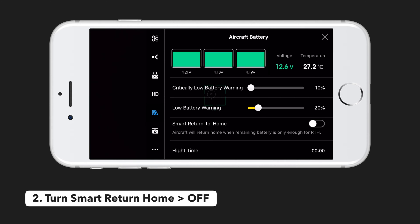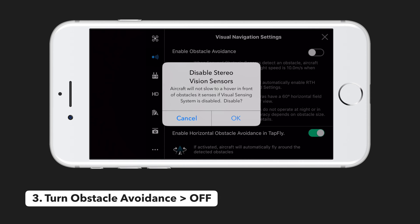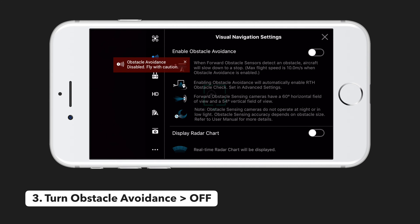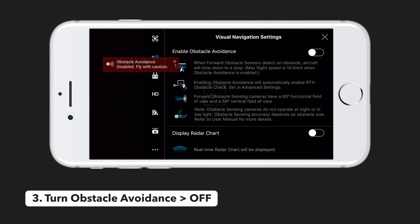The next few settings are in the visual navigation tab. Setting three is to turn off obstacle avoidance. This may seem counterintuitive, but from our testing this system would trigger too easily and actually prevent the drone from moving. This prohibits the drone from performing more advanced shots like coming around a corner or flying through a doorway, which is why we recommend leaving this setting turned off. You are welcome to leave it on for additional safety, just know it may limit your flying capabilities.